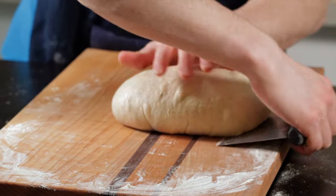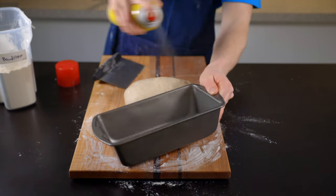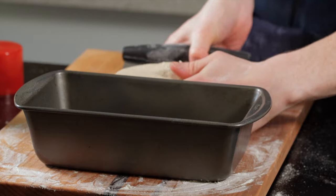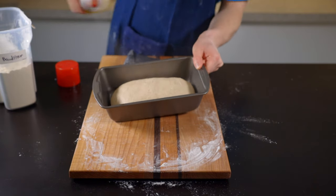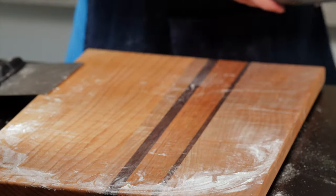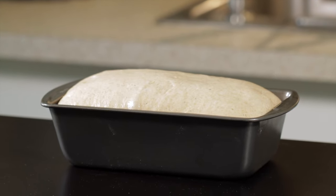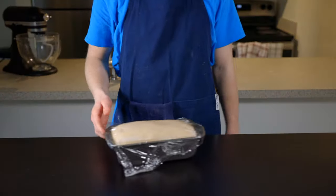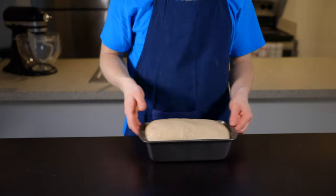Transfer the dough to your loaf pan for the final rise. Get out a greased 9x5 loaf pan and drop the loaf in, keeping the top side facing up. Spray the top with some oil and cover with plastic wrap. Allow the loaf to rise in your warm environment until it completely fills the pan, which should take about 45 minutes to an hour. When the dough looks almost ready, preheat your oven to 350°F (about 180°C).